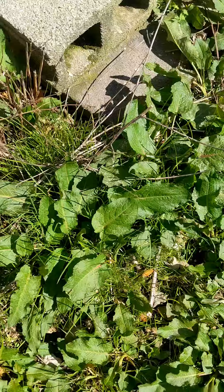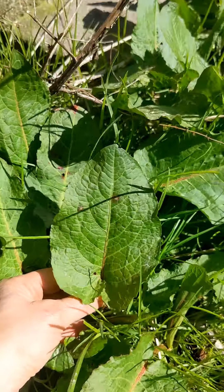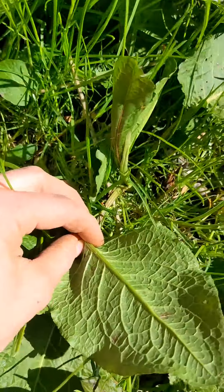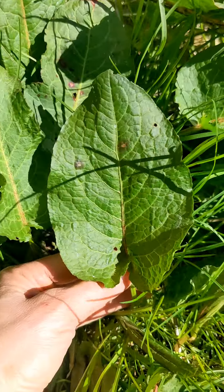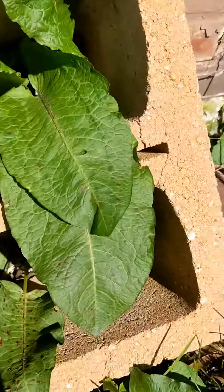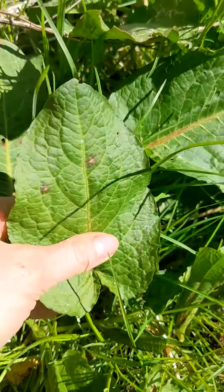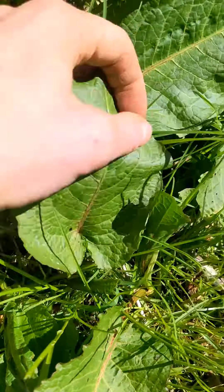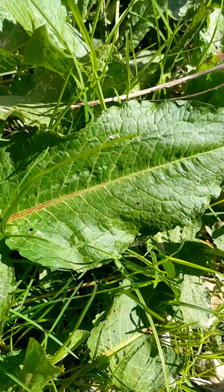By the way this other dock-looking thing is dock — Rumex obtusifolius, aka bitter dock. Yes it's medicinal just like the roots of burdock and yellow dock, but this is like the most bitter disgusting thing you will ever taste in your life. So of course it's the most invasive, absolutely everywhere, and hell to get rid of. Bitter dock has medium-size leaves with a red rib in the middle — don't mistake it for yellow dock or burdock.